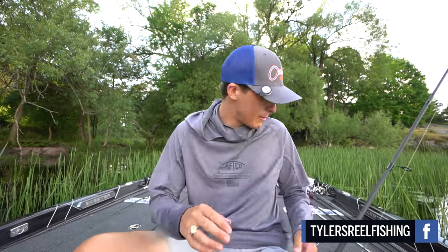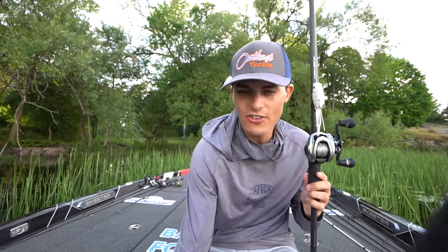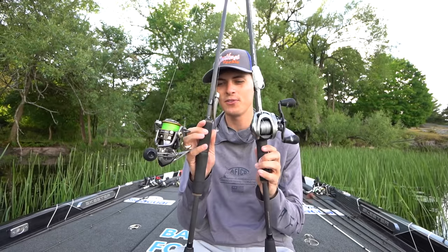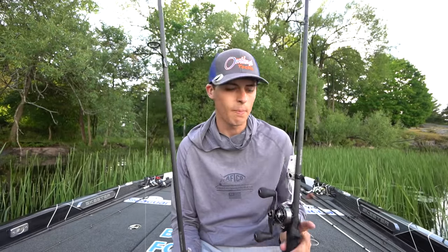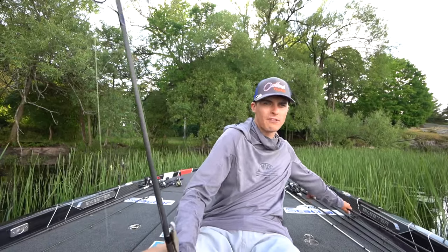A spinning rod is important to have in your arsenal because it allows you to throw lighter lures farther and have a better feel of them. I have a 7.6 heavy bait caster here, and a 7.2 medium spinning rod — not all rods are made the same, and these two are just about polar opposites. I'm going to be making a video very soon about the differences between a bait casting rod and a spinning rod, and then I'll also make one on rod powers and actions — moderate, heavy, medium heavy, fast action, all that kind of stuff.